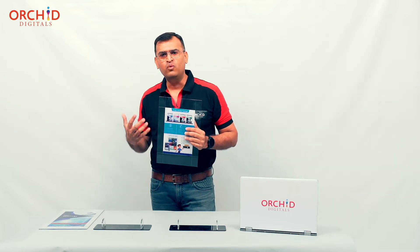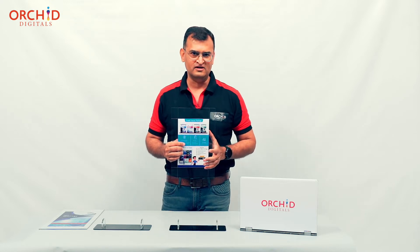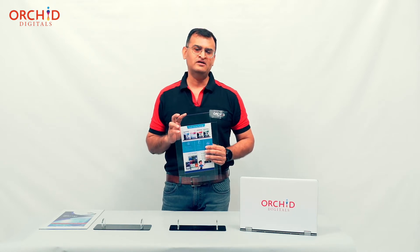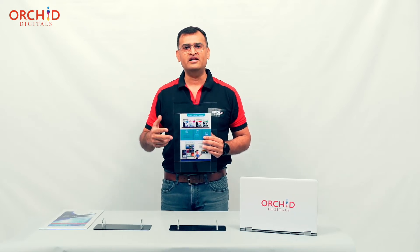You might be wondering why reverse pasteable films are an option we provide at Orchid Digitals. Reverse pasteable prints provide two important features that are not available in other films.